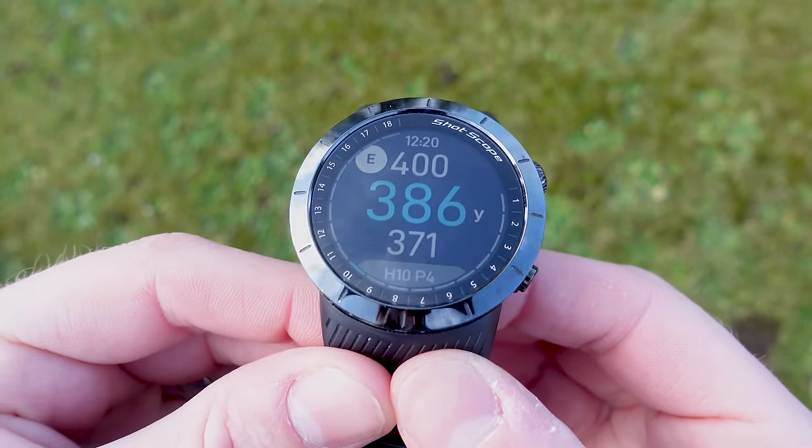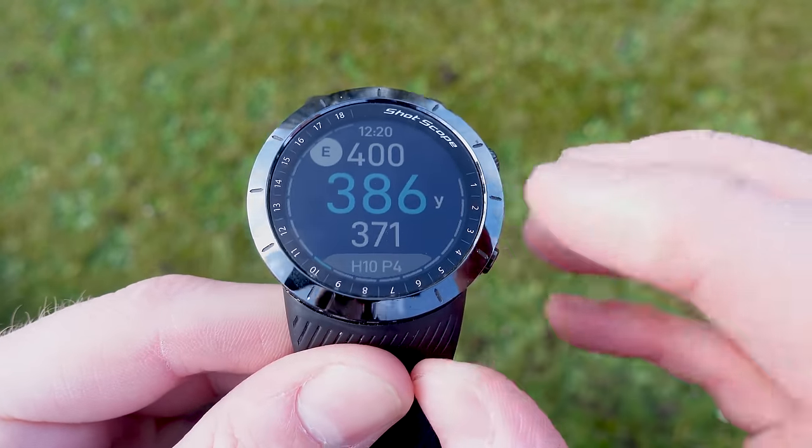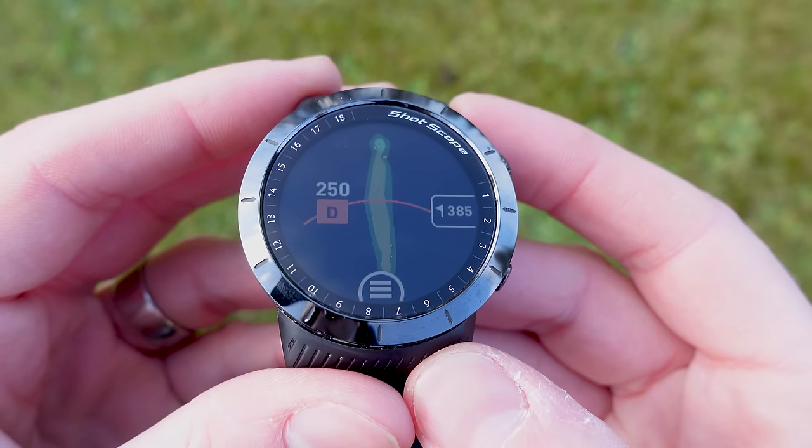Earlier I updated the firmware on the X5 and then headed down to the golf course to take a closer look at the new personalized hole maps. We're down at the golf course now — if I swipe across to the right, I've already started a round in GPS and track mode and I'm on the 10th hole.